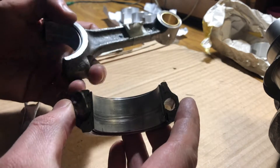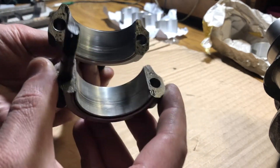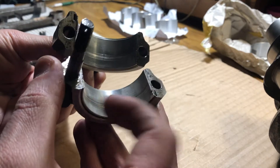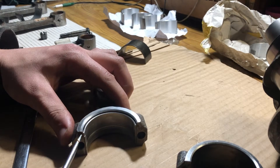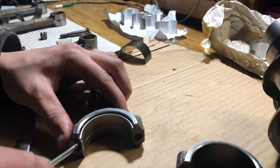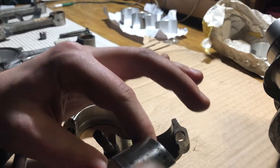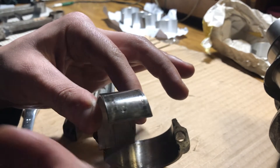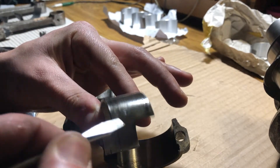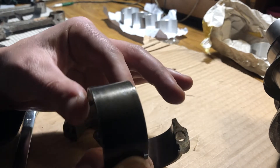This is the right rod — lower end and bearing inserts. It looks like this is the nominal size. This is a mark, or factory stamp, right here.